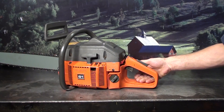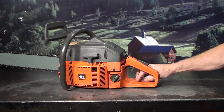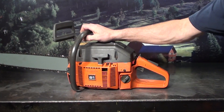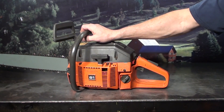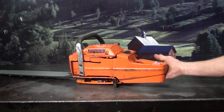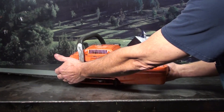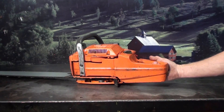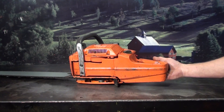Foot pad and hand protector. It works as a foot pad when starting this high-compression motor on the ground — foot in place, good grip on the handlebars. It also functions as a hand protector; you do have some protection here in case of a chain-throwing incident. These chains can come back. It helps protect your hand, and you should be wearing heavy leather gloves.